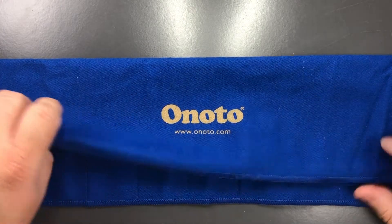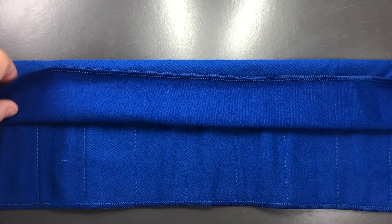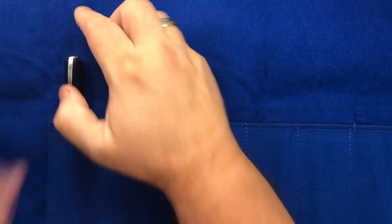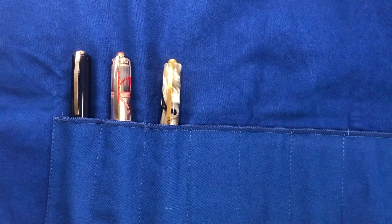It's a cloth a little bit like a felt on the inside, which you can see is slightly softer, so it's going to provide a little bit more cushioning for your pens. In terms of what pens can I fit in here, I'm going to go with some of my larger pens — some Viscontis and some Opera Masters — and we'll see how many of these I can fit in.